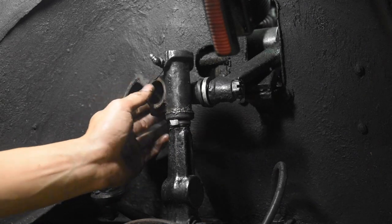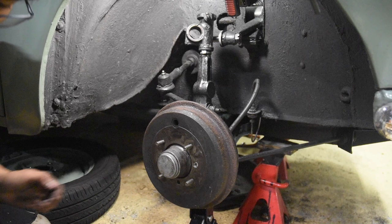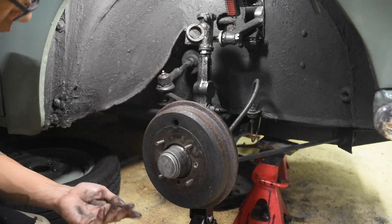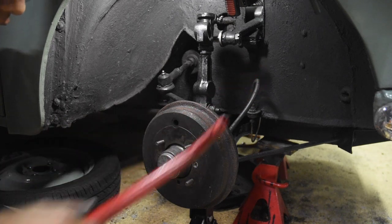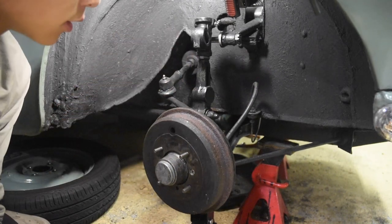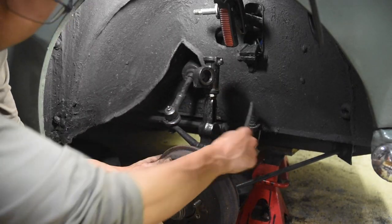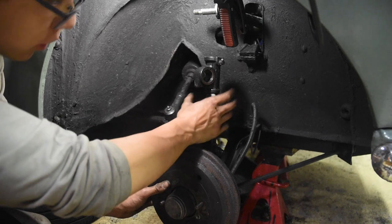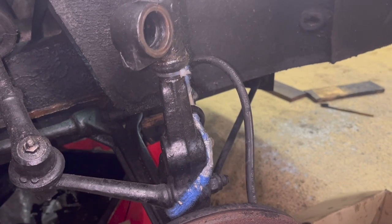There we go, now it's free. Now we can let the jack down and remove all these old bushes. This is not a small job and your hands will get very dirty, so make sure you have some kind of solvent - I've got some brake clean and a rag. When we let the jack down, make sure not to put any pressure on this brake line. The smarter thing would have been to get a bungee cord and tie that around there. So yeah, that wasn't very smart of me.